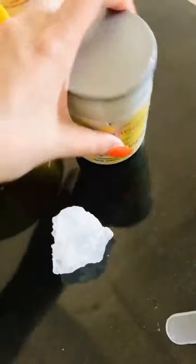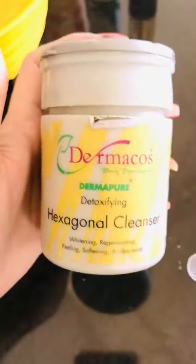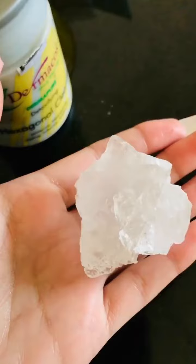Hello! I received a message asking which skin type the Dermacoss Hexagonal Cleanser is recommended for, and whether to use it daily on a dry face. I thought I would make a quick video so that it will be convenient. We need a Phatkari and Dermacoss Cleanser.